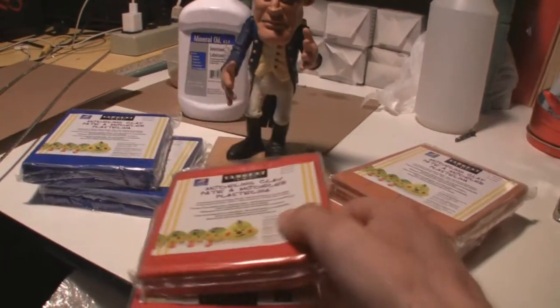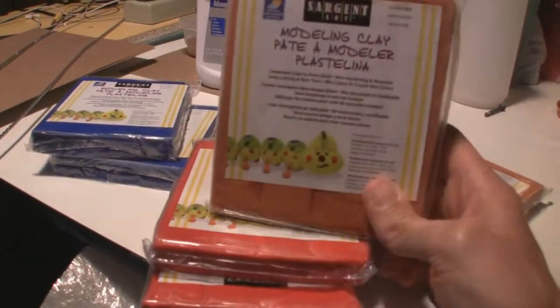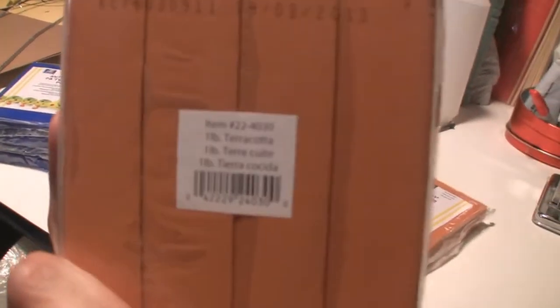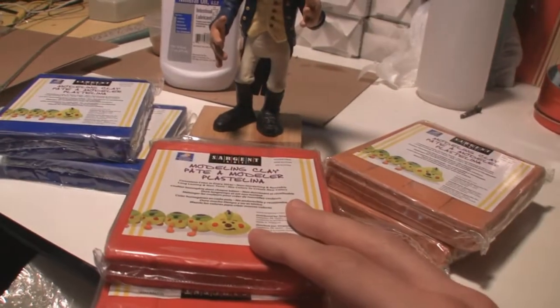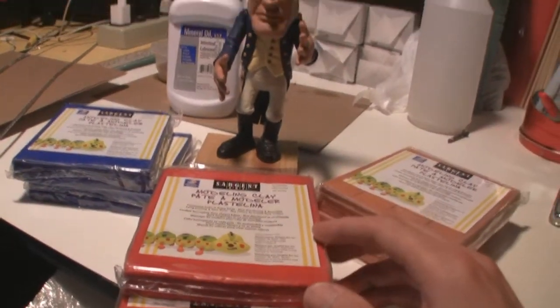This clay comes in a lot of really nice colors. Here we have some flesh tone — it says here it's terracotta, but as you can see it's pretty much the flesh tone color from their line of clay. There's red, there's blue, there's black, and so forth.